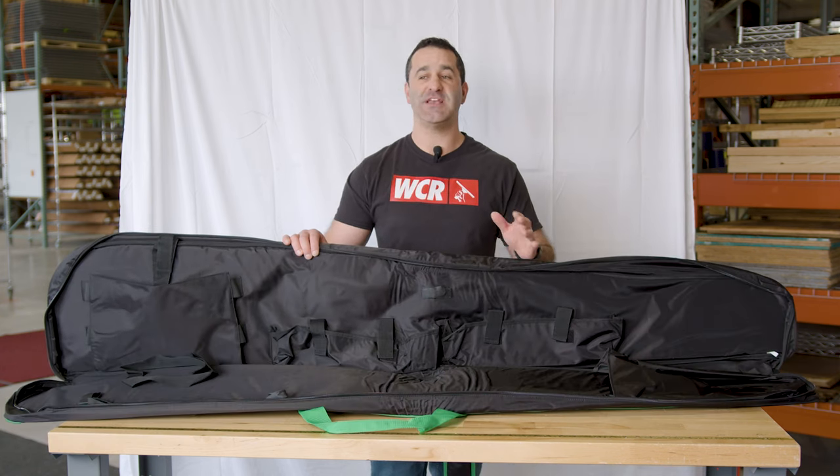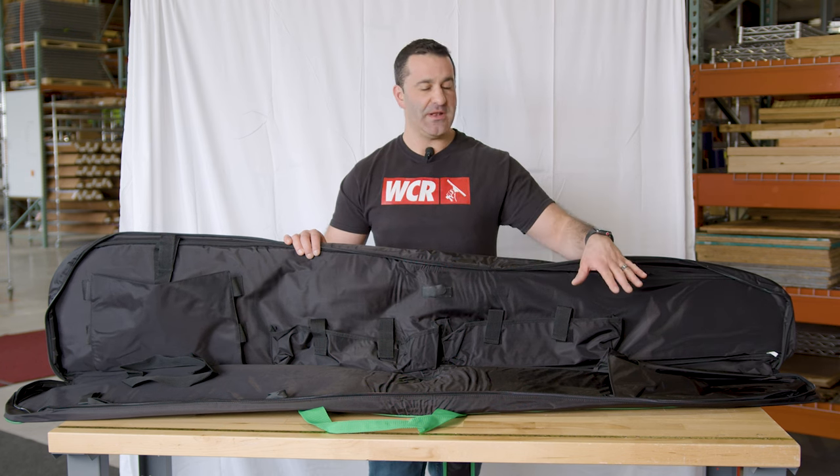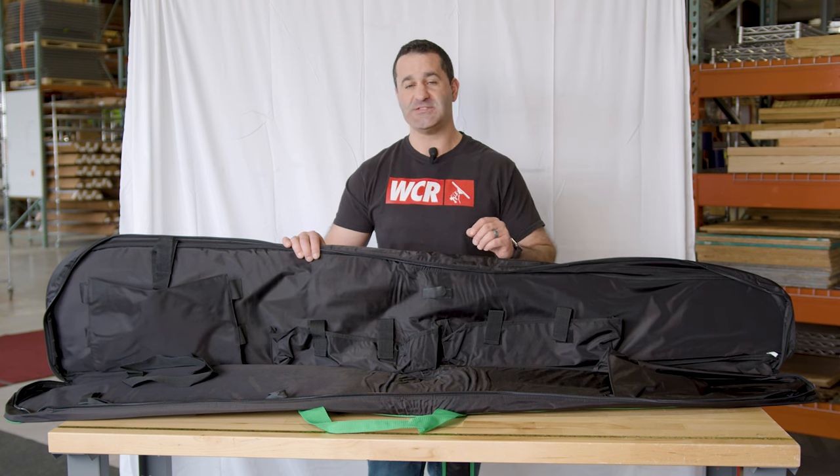When using poles that have separate extensions like the Unger Endlight, it's easy to misplace them. But having a place to store them — having a place they're always returned to — will help cut down on losing those expensive extensions.